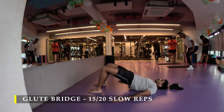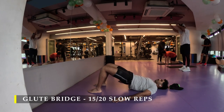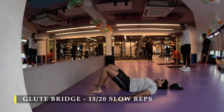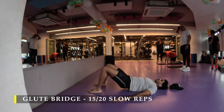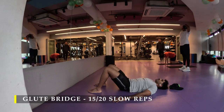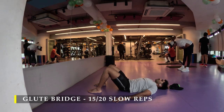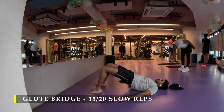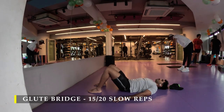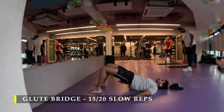Try not to use much of your quads, because in this movement, if you're quad dominant, you tend to use your quads to get straight. Make sure you're only working with your glutes to get yourself in a straight line. That's the reason it's called a glute bridge. This exercise can also be done on a setup with a barbell, which is usually called the hip thrust exercise.